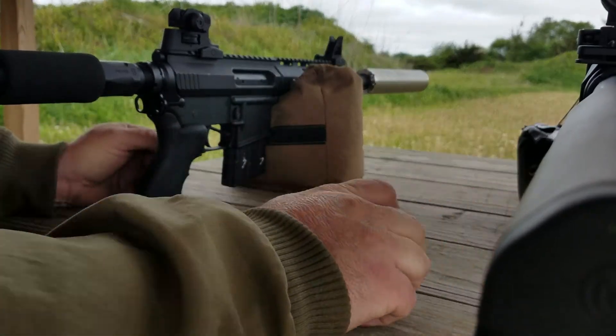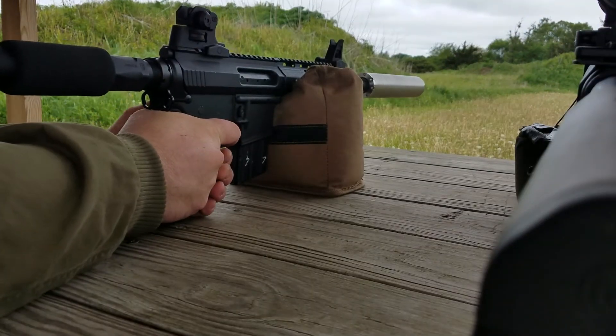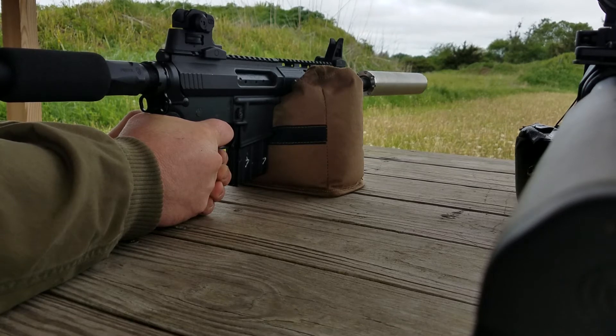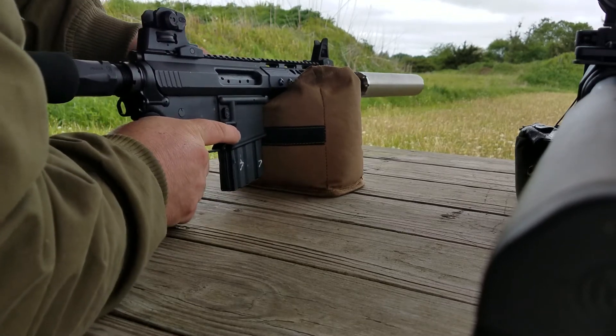Wow, that's quiet. Didn't hit my steel prior to adjusting my sights. Okay, it ejected, but it didn't pick up.